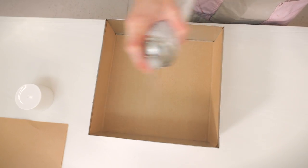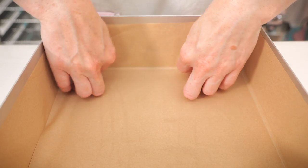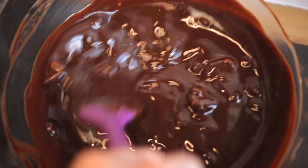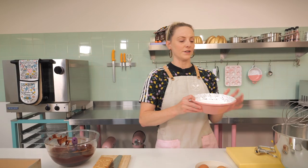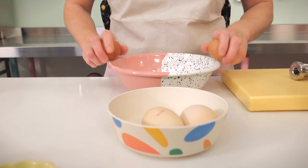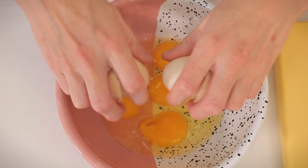I've already lined my tin with spray and greaseproof paper. The first thing you need to do is melt down 220 grams of butter and dark chocolate — I like to use a 70% for this. I did it on a bain-marie but you can do it in the microwave too. Let that cool down while we whisk up 440 grams of caster sugar and 4 large free-range organic eggs.